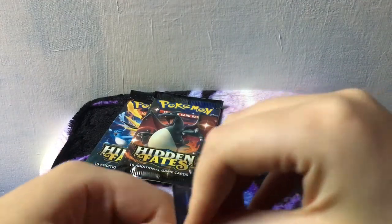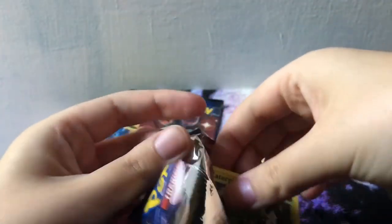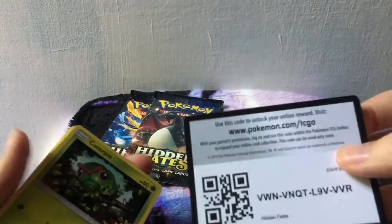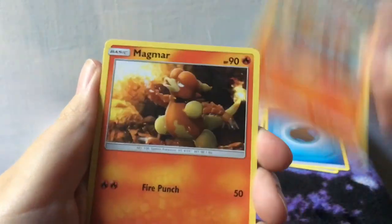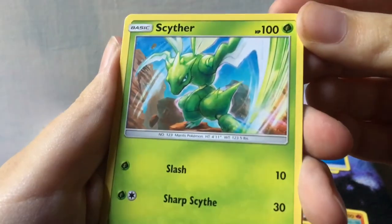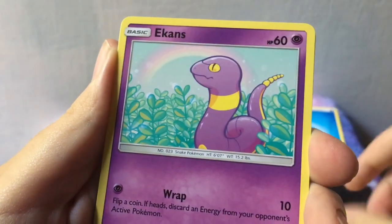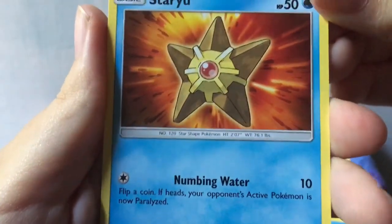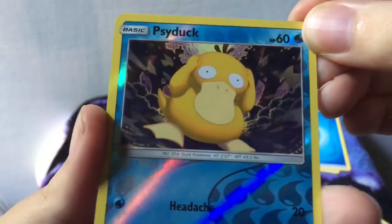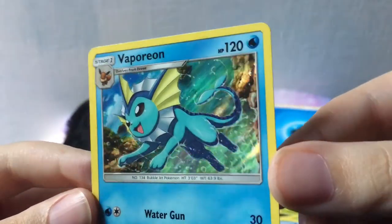Let's dig into the Mew pack. Caterpie again, and there's the code card. One, two, three to the front — water energy that time. So we got Charmeleon, Magmar, Scyther — that's cool Scyther art, Scyther's one of my favorites. Caterpie again, Paris — also cute art. Ekans with a little rainbow in the back. Psyduck, looking confused as usual. Staryu. There's the reverse holo for that Psyduck. And finally we've got a holo Vaporeon. That's sick — love Vaporeon.